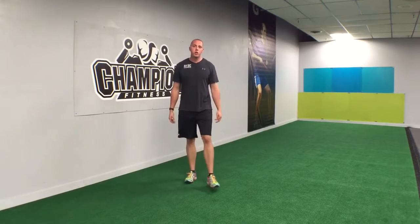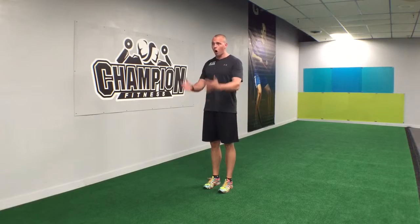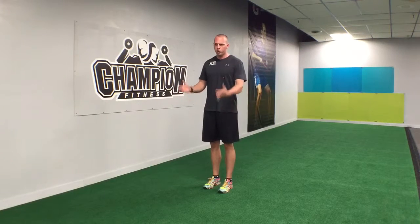Hey guys, Chris from Champion Fitness here. Today I'm going to be going over a more dynamic active type stretch. I call it the walking quad plus a knee hug. We're gonna start with the walking quad — this doesn't have to be walking, you can do it on a wall, but if you want to get moving and get away from the typical stretches on the floor, you can do it as a walk.